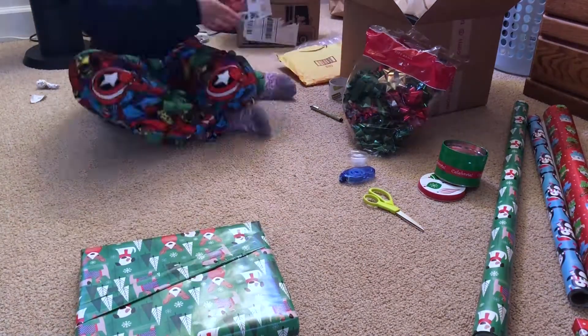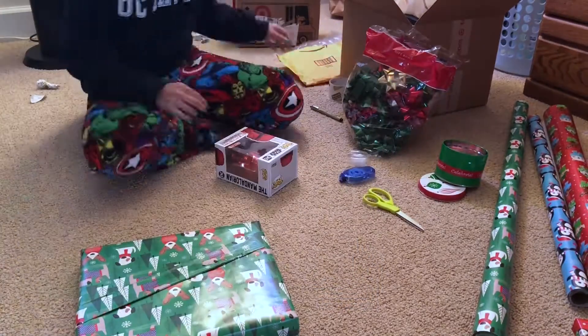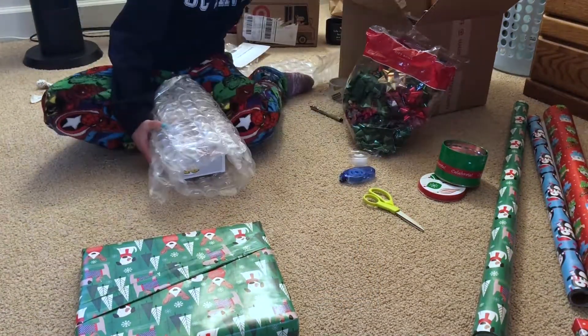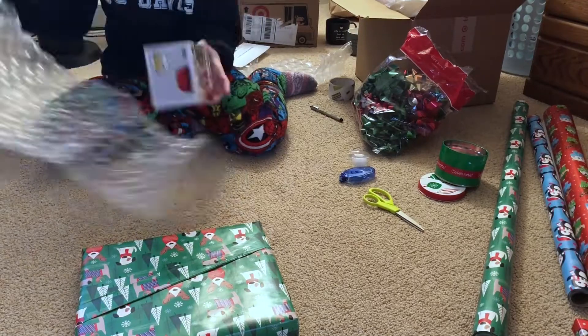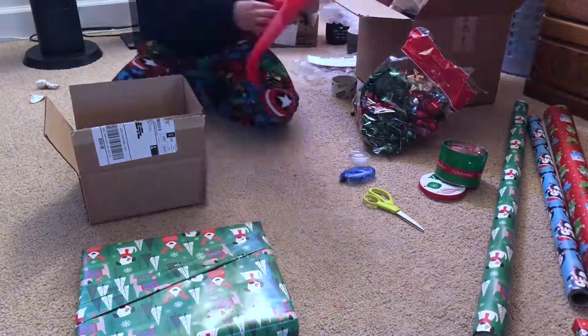The second gift I got him is this Target-exclusive Mandalorian pop. He collects so many pops and I was just so excited to get my hands on this because it is a red card holder exclusive.